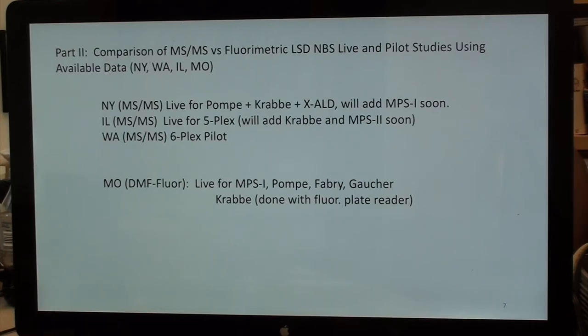Missouri is live for MPS-1, Pompe, Fabry, and Gaucher by digital microfluorescence. Krabbe is done separately with a standard plate reader because the incubation requires overnight.